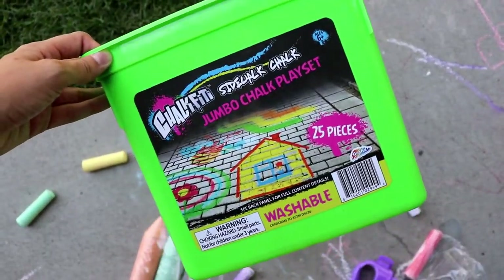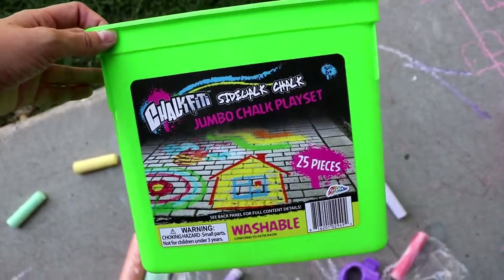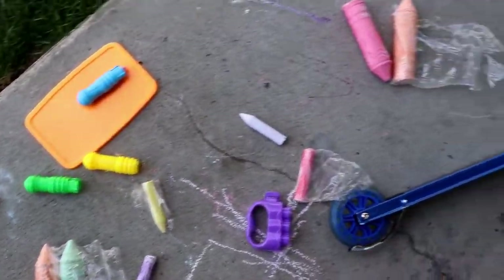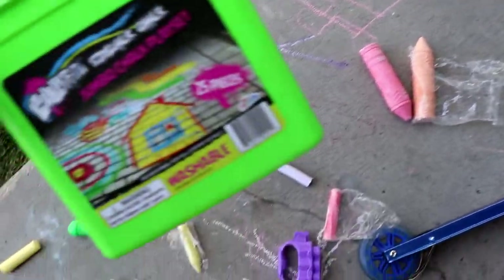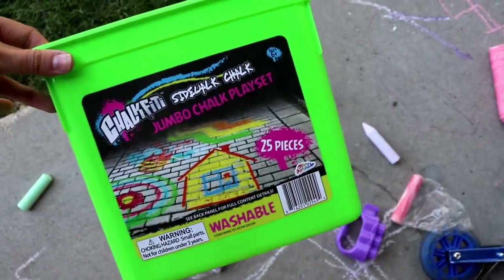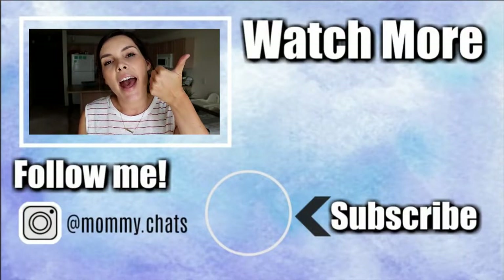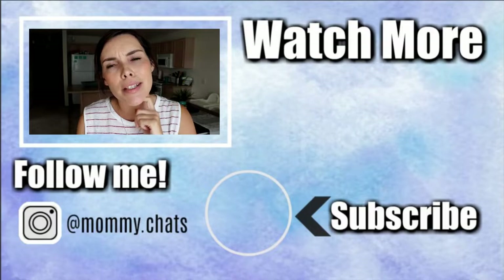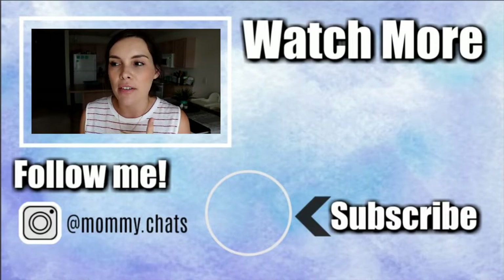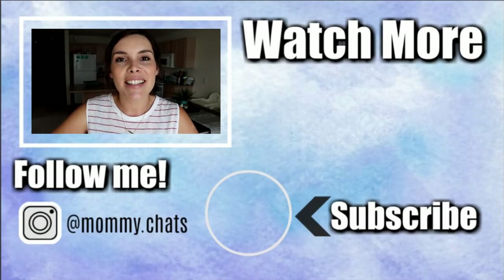The last thing was this jumbo chalk play set. It was $7.99 and it was on sale for $4.99. I was really glad because I specifically wanted to buy chalk today, so it's everywhere already. I thought it was a pretty good deal and it's a nice big bucket so you can toss it all in there. That is it! Thanks so much for watching. Don't forget to give this video a thumbs up. Let me know if you've ever tried Starbucks ham and cheese croissants or the chocolate croissants — let me know what your favorite food item to get at Starbucks is. Talk to you guys later, bye!